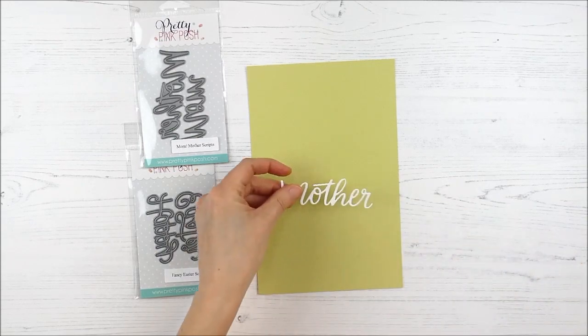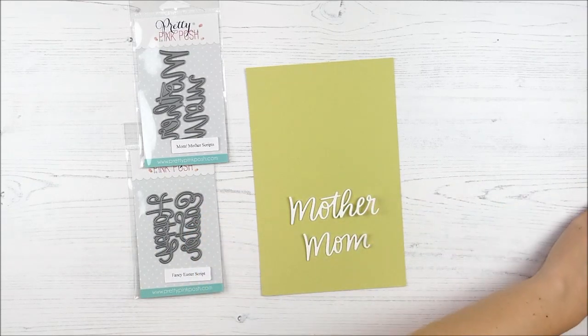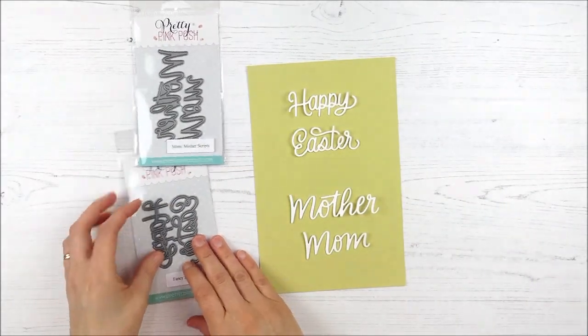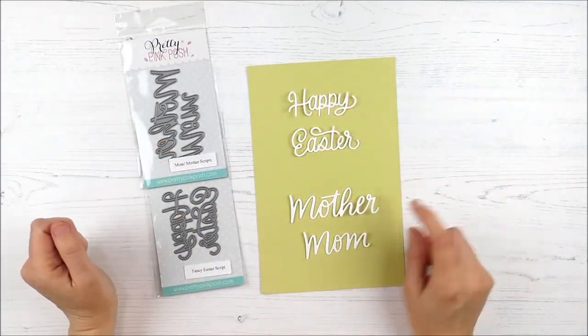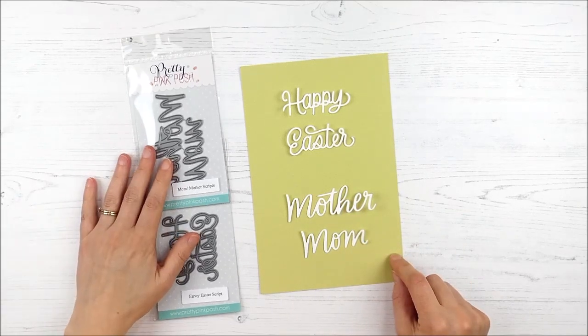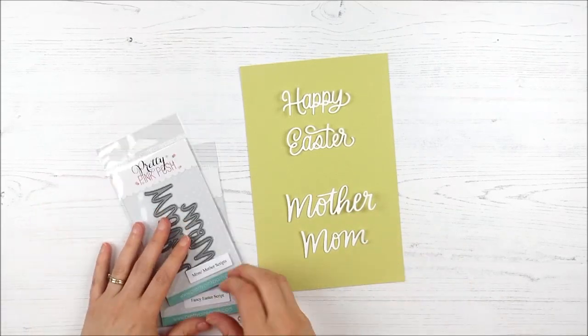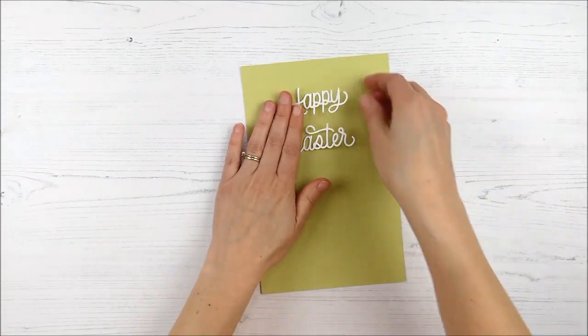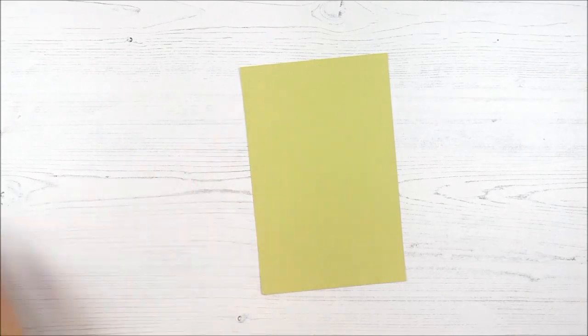Moving on, we have a couple of sentiment dies. There is the Fancy Easter script and then the Mom and Mother scripts. The Mom and Mother come together in one set — you get both words so you have an option. The Happy Easter is combined as a one-piece die, but it cuts each of those words separately. Great detail and just a fun scripty image on both of those.